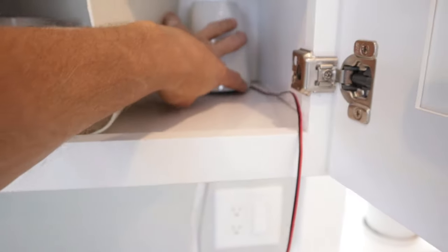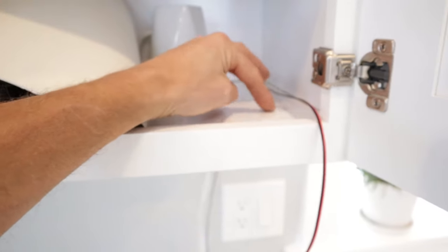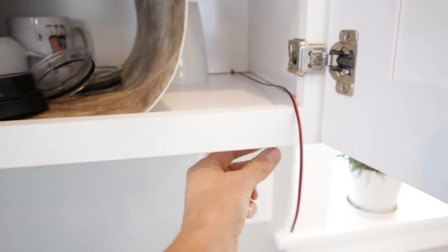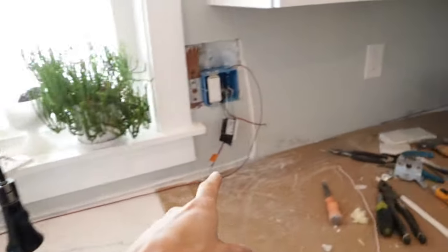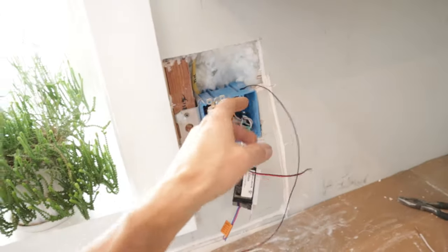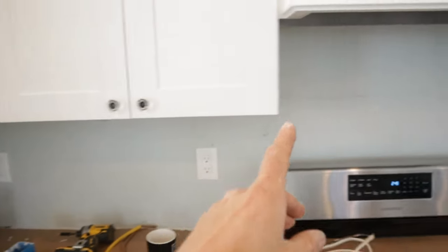I drilled the hole and ran the wires through. Once I determine where I want my lights on the bottom side, I'm going to poke a hole down through into my aluminum channel that's going to run along there, right by the wall where my cut is, right where I can hook it up to the box. Now I'm simply going to repeat this process on the other side to continue this run.